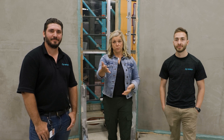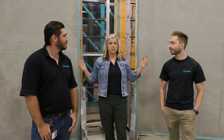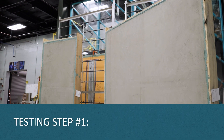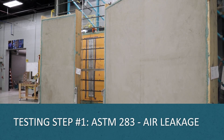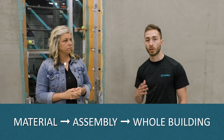We're excited to be explaining something that came in as a request today. We talk about testing and somebody asked a question about the process and the testing involved, and we're going to walk through specifically these assemblies that we tested last month. The first step during testing is the air leakage test, which is the ASTM E283. When we test for air leakage, you do material testing, then you transition into assembly testing, and then you transition into your whole building testing.